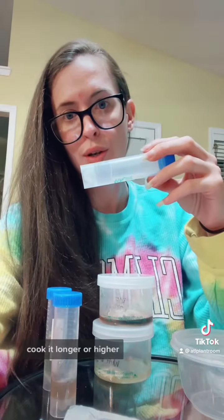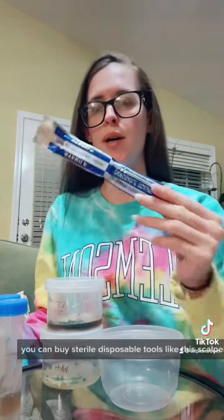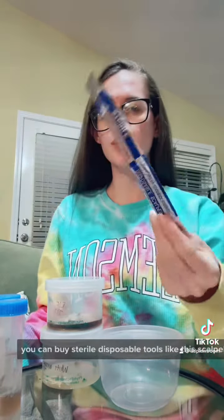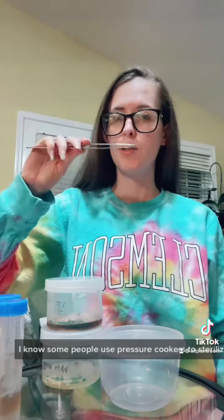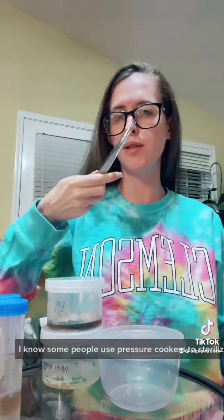Media — cook it longer or higher. Your tools: you can buy sterile disposable tools like this scalpel, or put them in an autoclave. Some people use pressure cookers to sterilize these too.